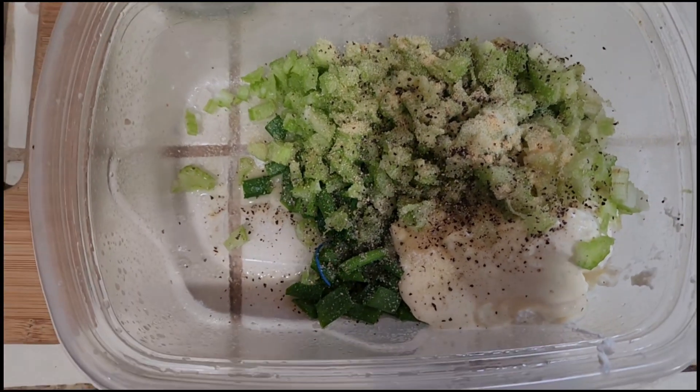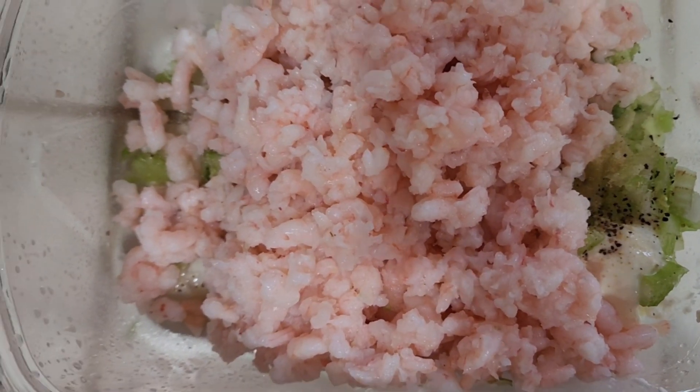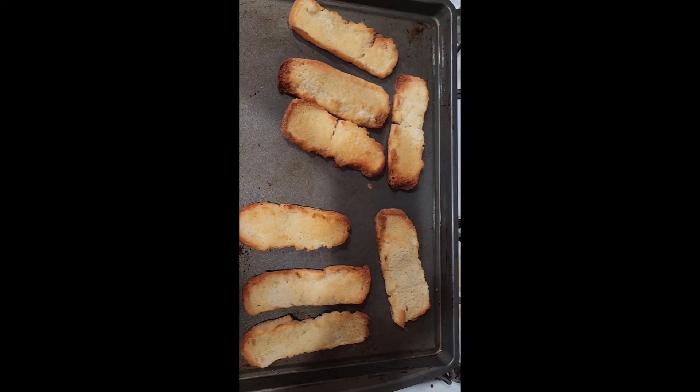Now it's time to add the shrimp. I finely chopped a pound of shrimp and now I'm ready to mix it all. I'll toast it. Cannot wait to eat!